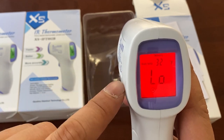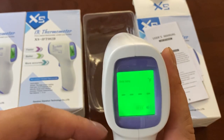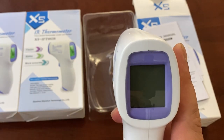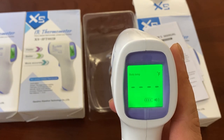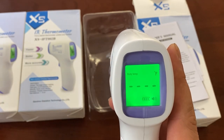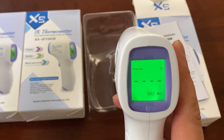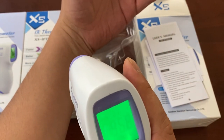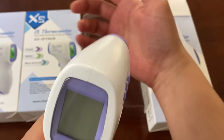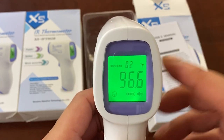Now the reason it's showing 'low' is because I've just been pressing it and shooting against the desk and boxes, which won't have the optimal temperature. Most people will shoot these on the forehead — I'm sure you've seen it on the news and social media. People are aiming these at foreheads to get temperature. But you actually don't have to; you can aim it at your wrist, like so. See that? 96.8. Let's try my right wrist — 96.6. It's pretty accurate.